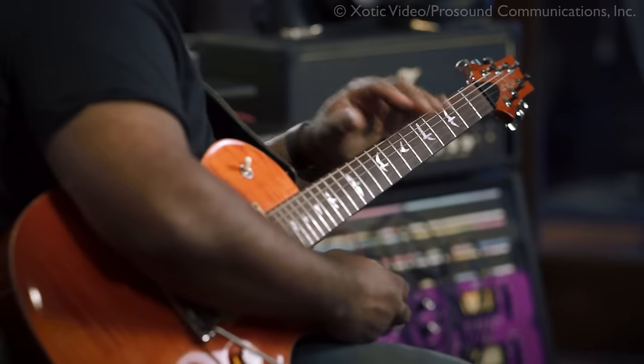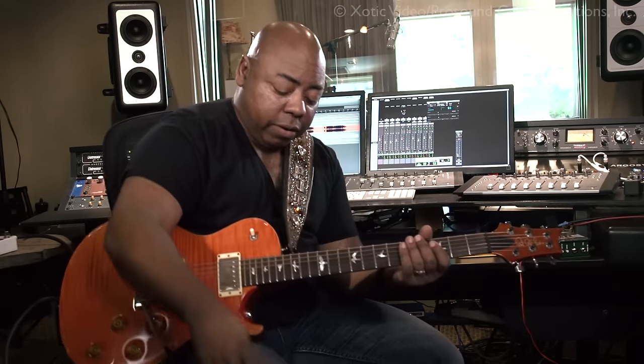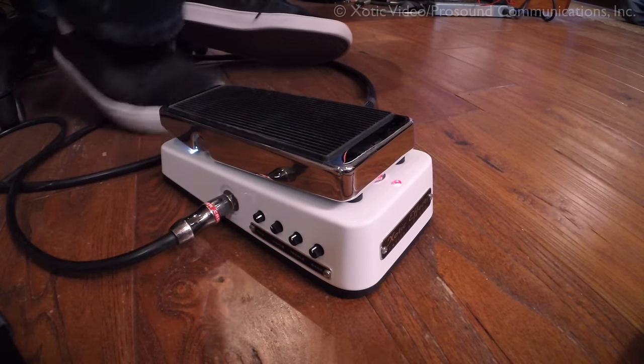An effect that's been around for about 50 years is the wah-wah pedal. Now there are lots of choices in wah-wah pedals, and far be it for me to tell you that if you buy this wah-wah or this delay or this chorus you're going to be successful. But I can tell you what works very well and what sounds good. Today we're talking about the Exotic pedal, the Exotic wah-wah, the XW1 — you can see it down here. Very nice pedal, very solidly built.